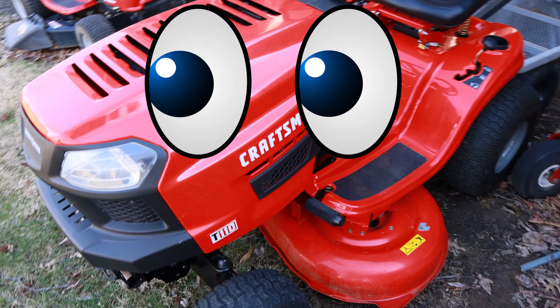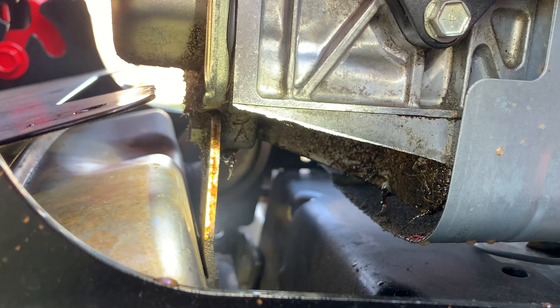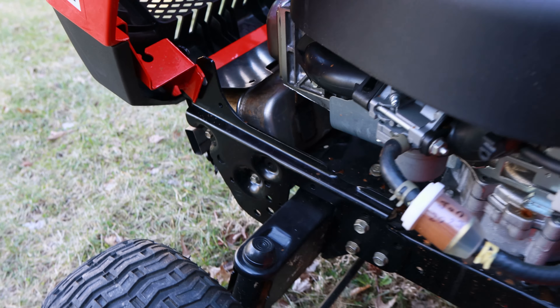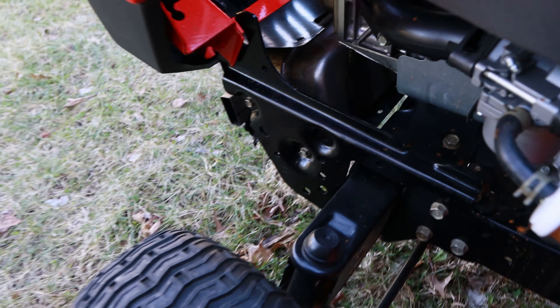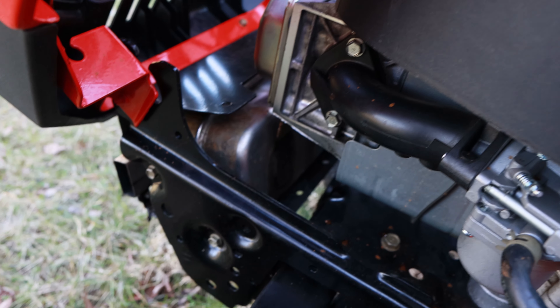I'm going to show you a simple fix here. If you've got a mower that's smoking, this can be on a Briggs, Kohler, Kawasaki — it really doesn't matter. But the first thing you need to do is identify where the smoke is coming from. When you start the mower, is it coming out of the exhaust or is it possibly coming from somewhere else on the engine?